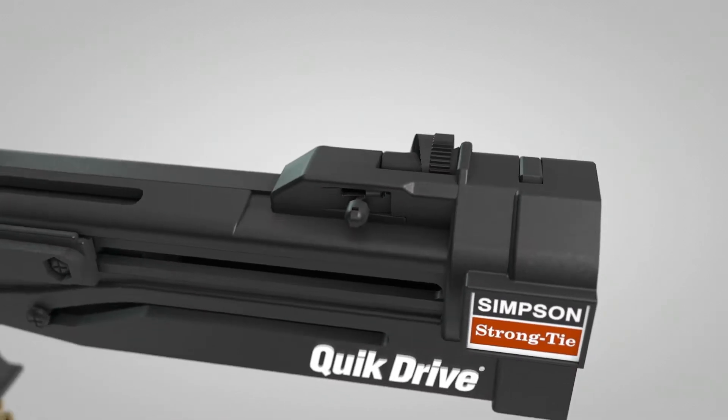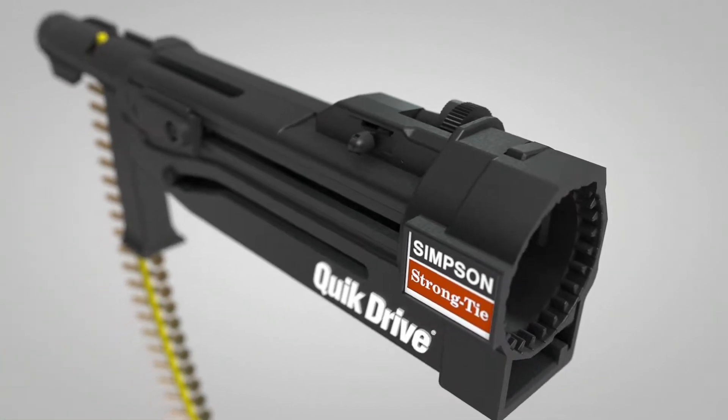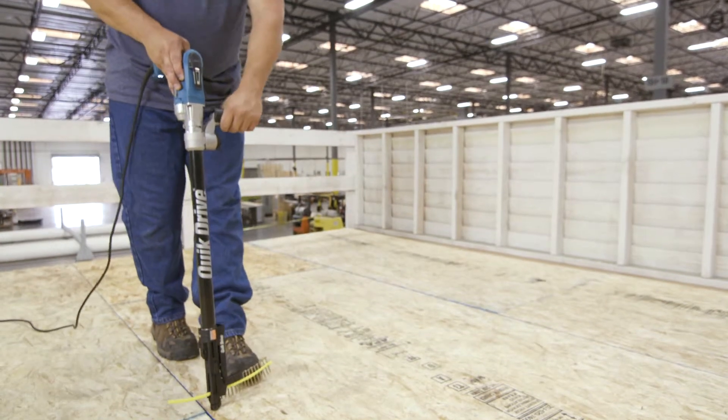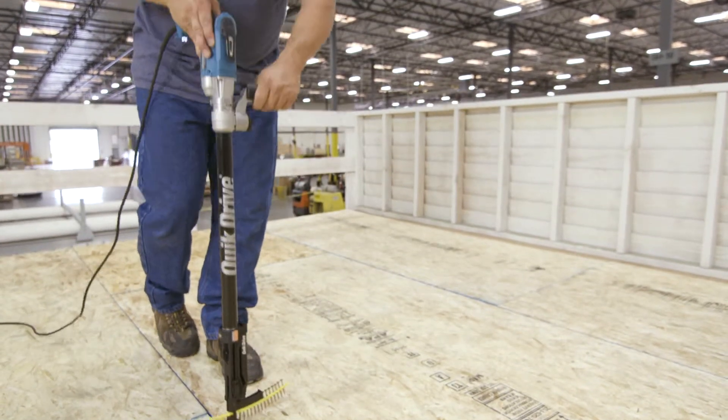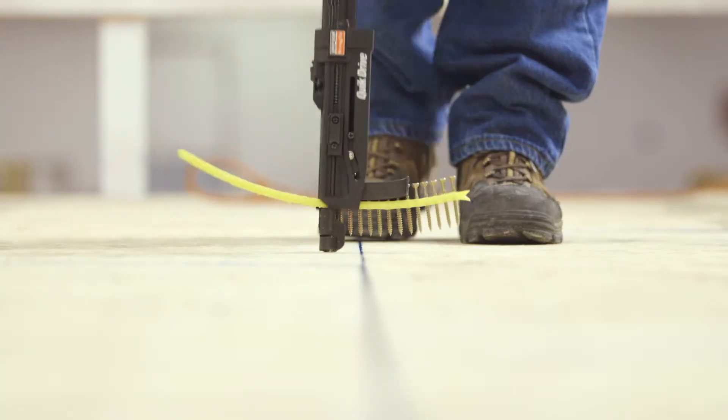A wide range of depth settings allow you to choose the right countersink in a variety of applications. QuickDrive systems provide the convenience of stand-up driving, which reduces strain on the installer and increases the speed of installation.